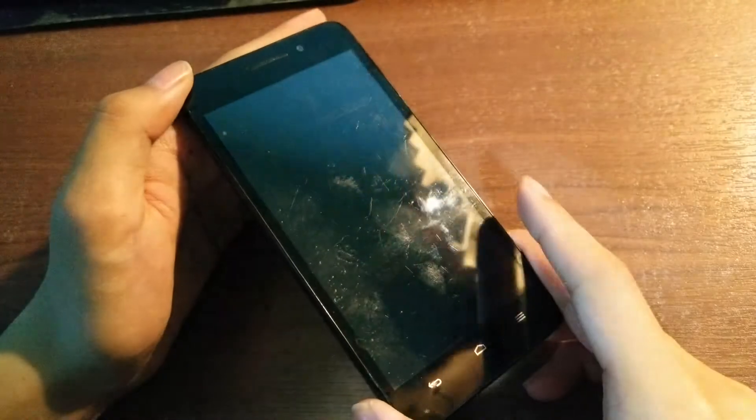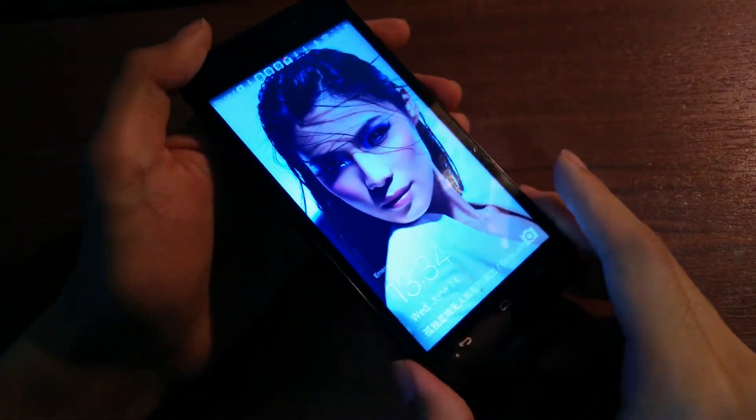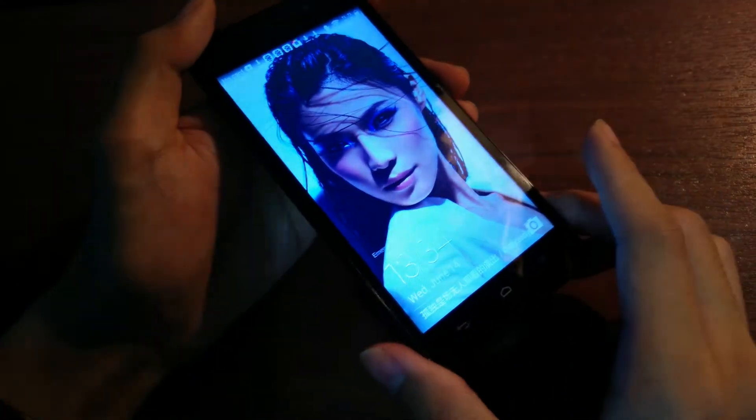Hey folks, here at OS Reviews. You're watching our hands-on first impressions review of the Huawei Honor 4 Play. This is a budget, lower-tier, unlocked smartphone that you can find for under $100.